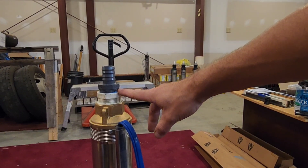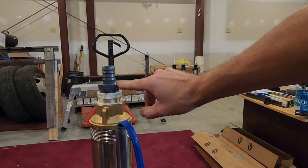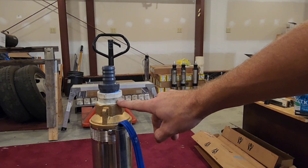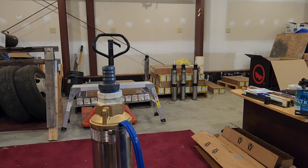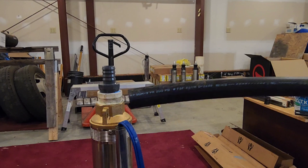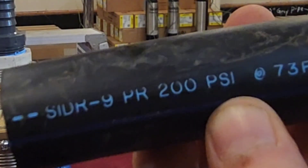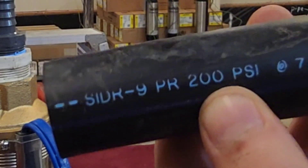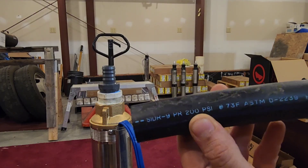Once you have your male pump fitting and your bushing threaded in with Teflon tape or liquid Teflon sealant, the next thing you're going to want to do is attach your black roll pipe. I recommend using 200 psi black roll — very important. Lowe's and Home Depot and typical supply stores sell 100 psi, and you do not want to use that.